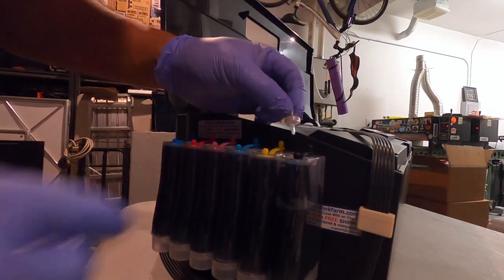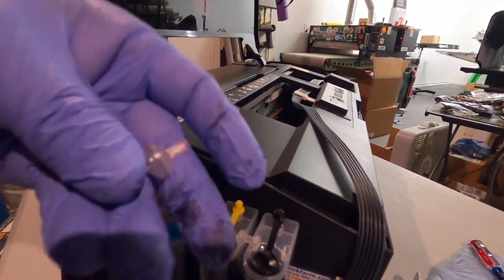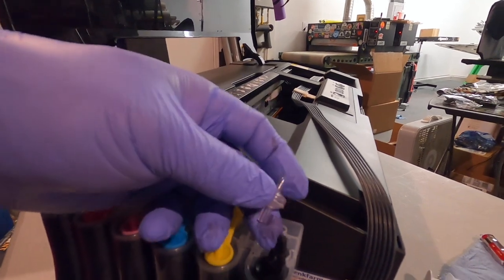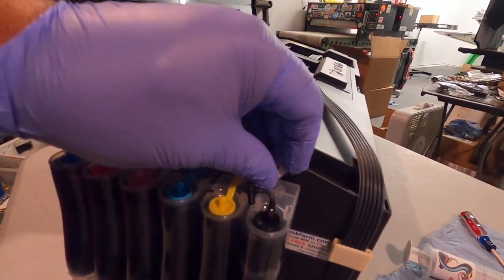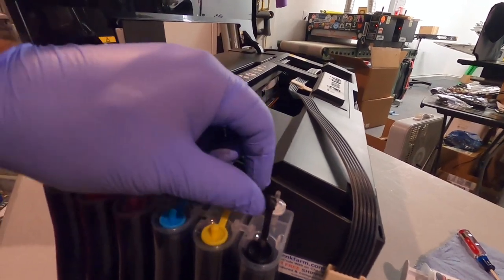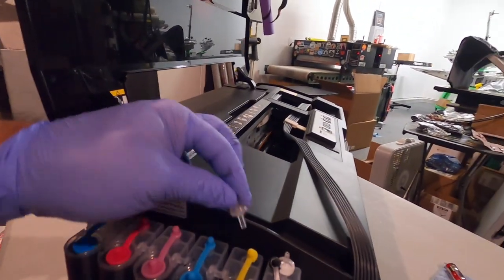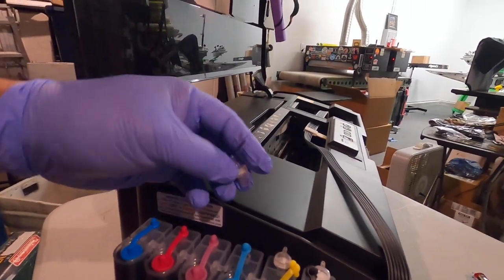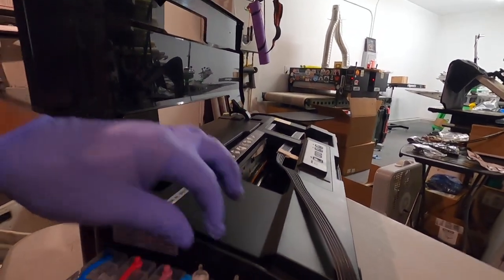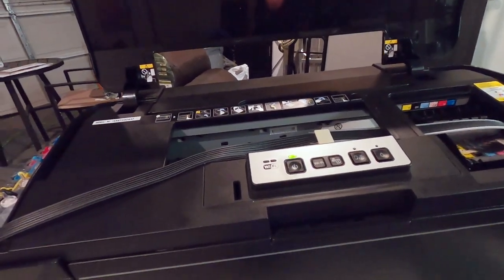These little filter things need to go where these little plugs are. Let's go ahead and take these plugs out. We're going to go with the fat end — there's a smaller skinnier end and a fatter end; the fatter end goes in. It's just a filter to keep all the dust out. I don't think we need it, but since it came with it we'll put it in. Let's plug it back in and turn it on — all lit up, that means it's ready to go.